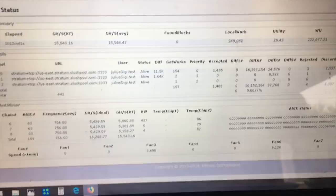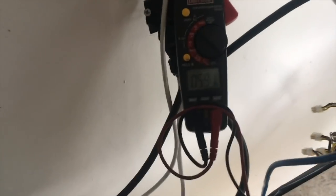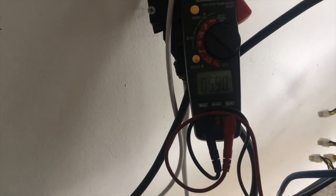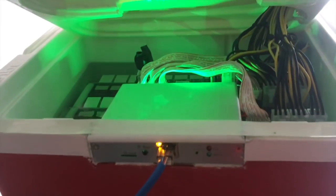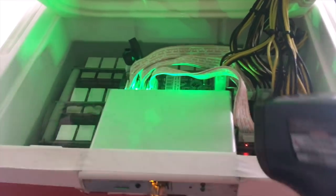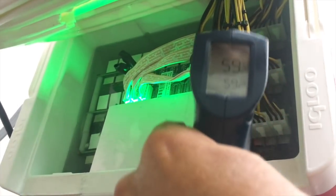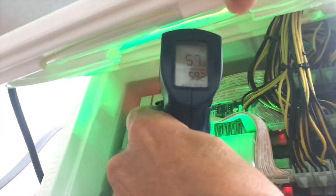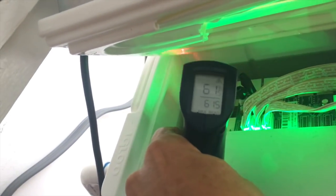Remember, do not worry about the temperature chips showing on here — that's because of the firmware. We're now running at about 5.9. Let me show you the inside of this to show you that this is just a traditional Antminer with our specialized cooling method. Now let me show you the chip temperature.